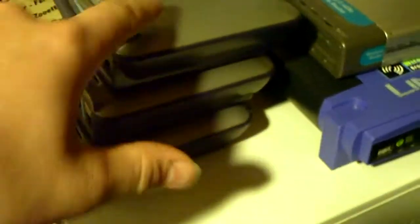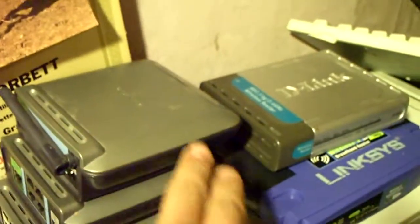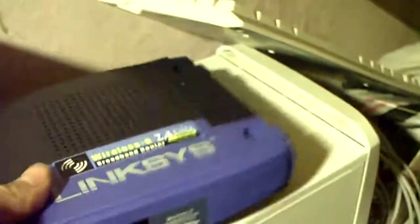Up here I have some routers and some switches. These are Belkins that I've used before — this is an 8-port switch, this is a 4-port router, and a 4-port wireless router. I also had a D-Link router here and it's 4-port. And then this is the old Linksys router that I used to use — the WRT54G wireless — it's 4-port as well.